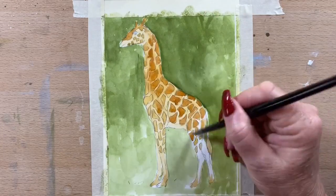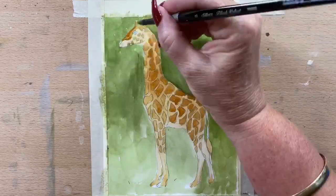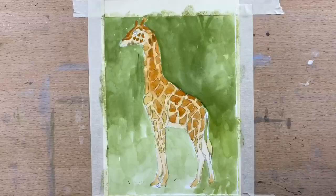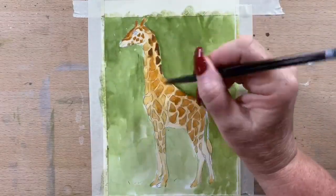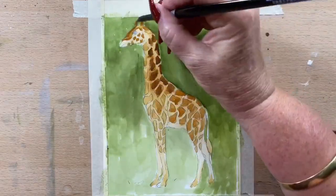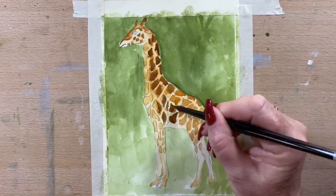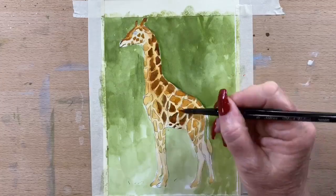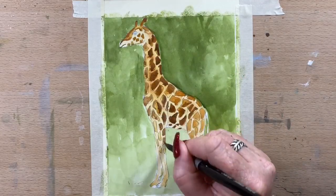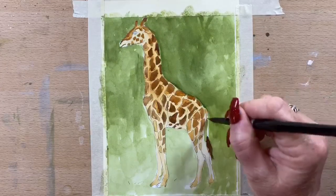I take that all around the lighter areas of his fur and down his legs. Now I'm just building up values, building up tones. I'm adding a little bit of burnt umber to the darkest areas because he's quite shaded where he's standing — quite dark on his back, dark shadows up high, and darker around his hips. As I go through this, I do change my mind a couple of times and lighten up areas here and there, but that's the beauty of gouache — you can lighten things up.